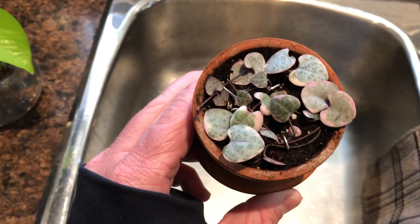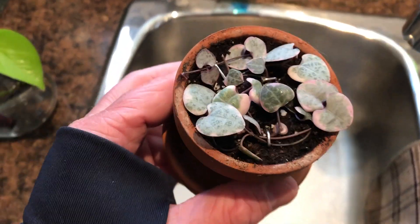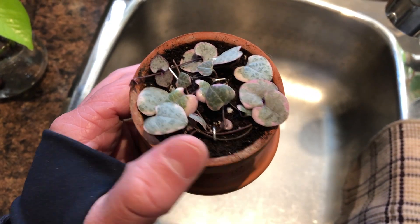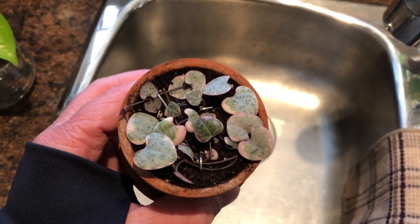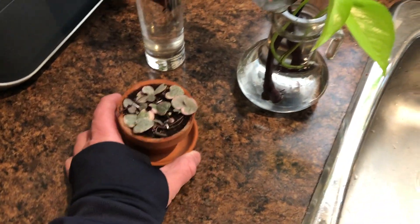I'm also working on this variegated string of hearts. I did have it potted up in the window and it was trailing, but it wasn't growing fast. I know they're really slow growers, but I decided to put them all on top of the soil to promote more root growth from the nodes. This one is usually in a sunnier spot — I don't keep it in this window. I keep it in my bedroom where it gets a lot more sun.